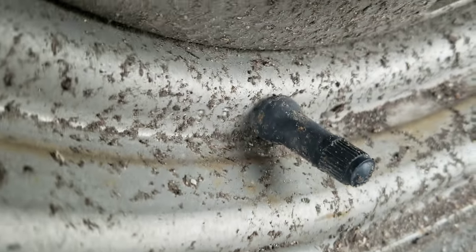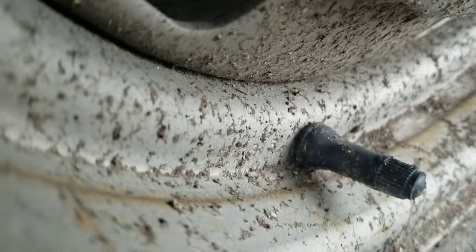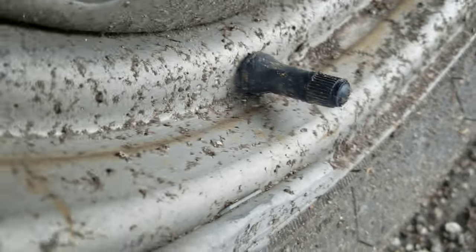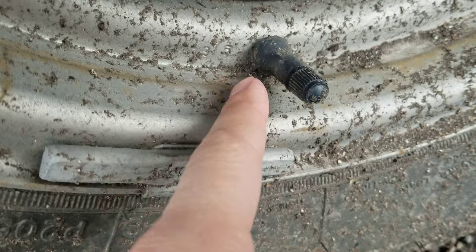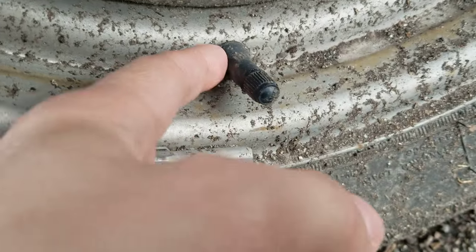Now, these are regular valve stems. When you see a tire, they usually recommend changing them because your valve stems wear out. You just take four pliers - first you break the old one off, and then you have the rim like it is. Then you pop this one through, use a little tool, and you can pull it right through, and it will lock itself in.